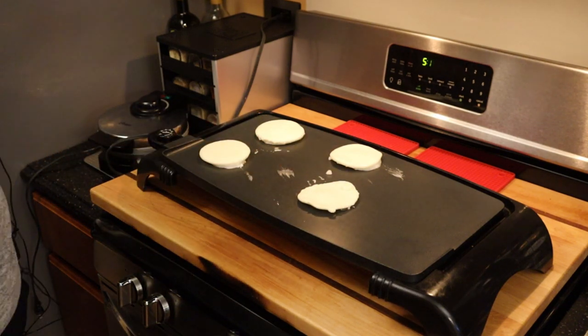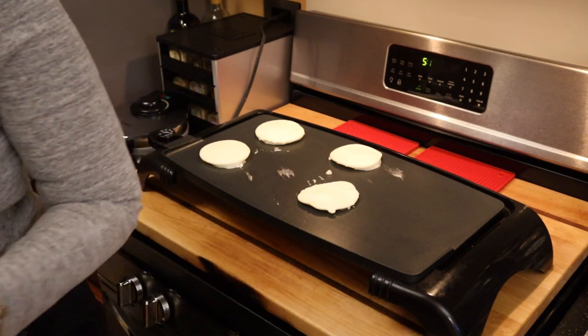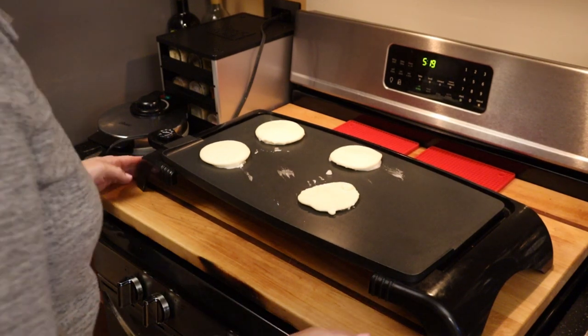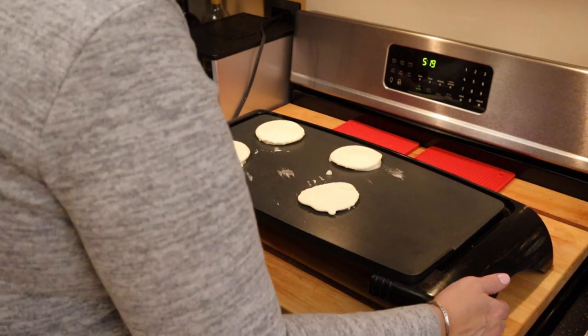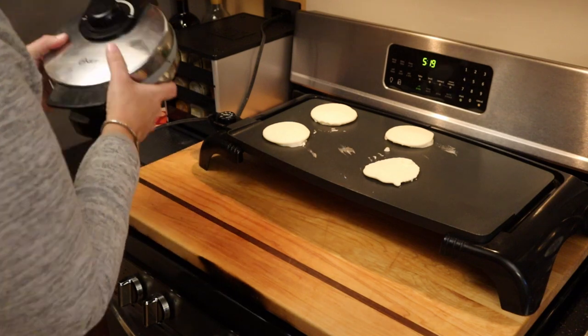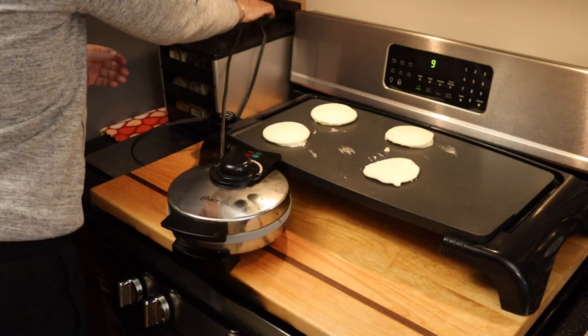Now that I've made these, I probably would have been better off making them bigger for what I intended to use them for. But that's okay — we'll just have more meat than bun, and that's never a bad thing. So let me move that, and while that's going I'm going to start heating the waffle maker.